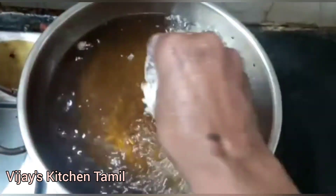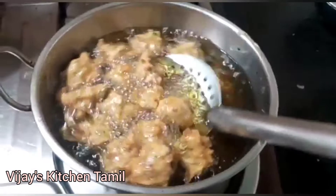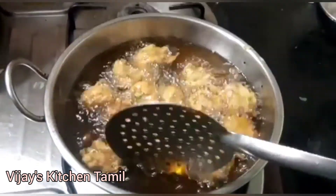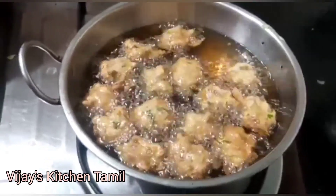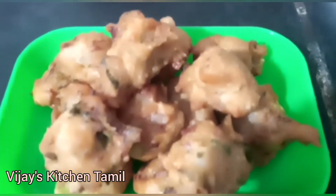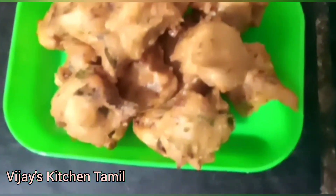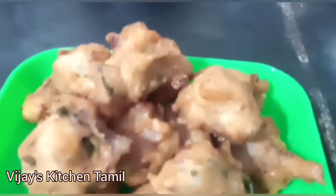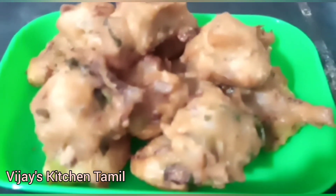Add the salt and sugar to it. Add the salt to the chili and then add the salt to it. Let us know in the comments.